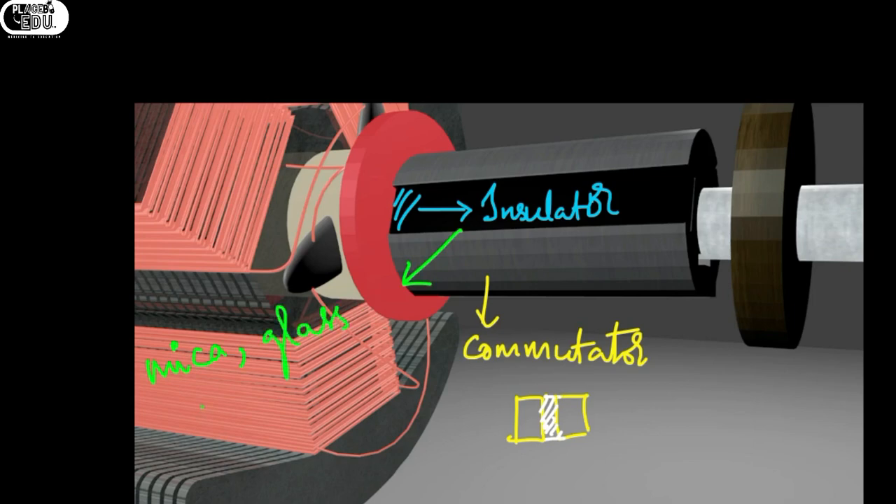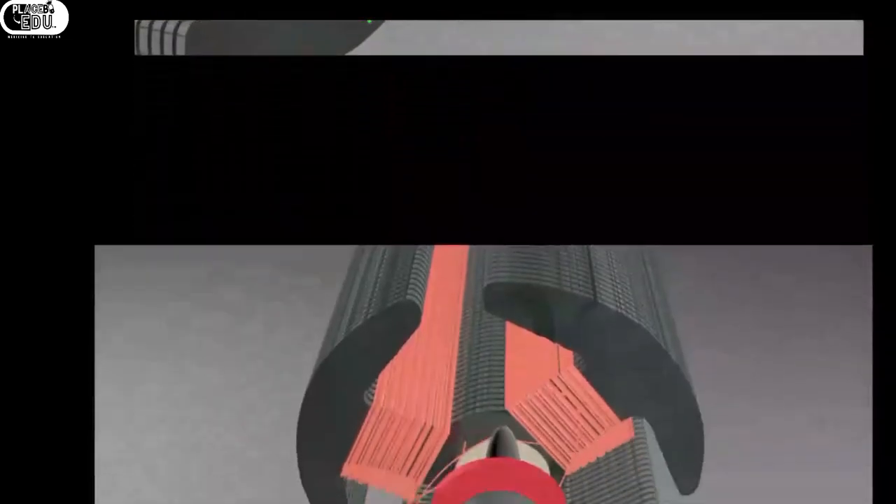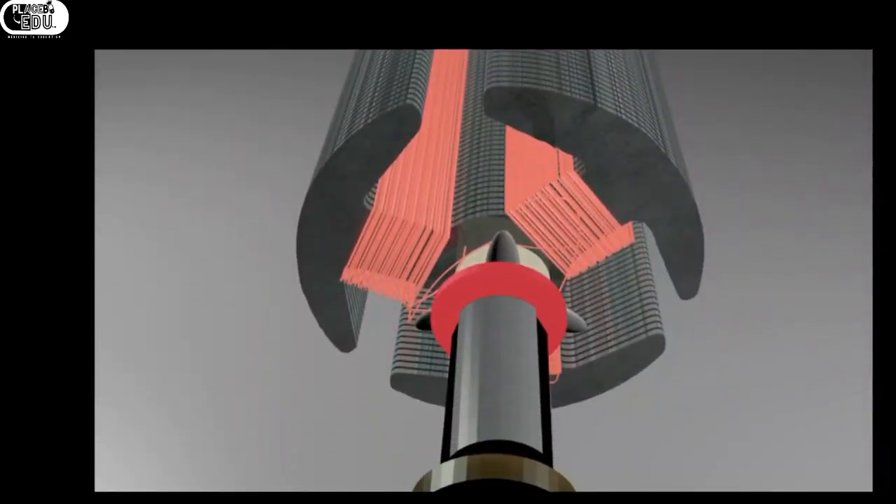The insulator materials include mica, glass, plastic, and phenolic. We know that plastic is a very cheap material. Therefore, in the last video's physical model, the insulator was plastic. In high-end motors it will be different.